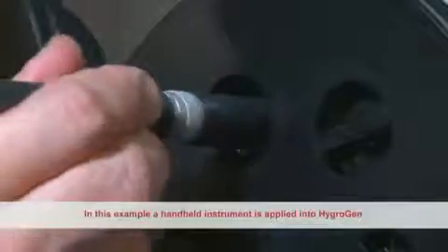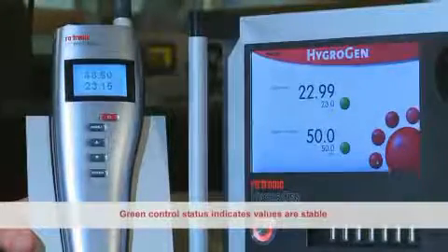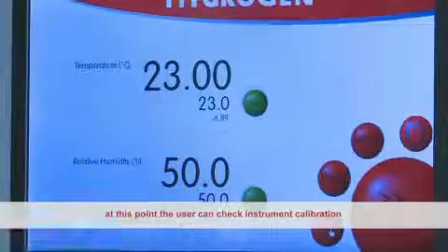In this example, a handheld instrument is applied into the HygroGen and is displayed compared with the control condition. Green control status indicates values are stable. At this point the user can check instrument calibration.